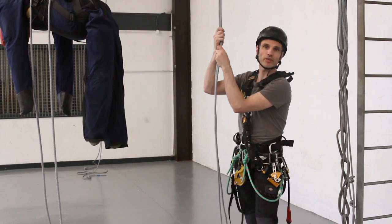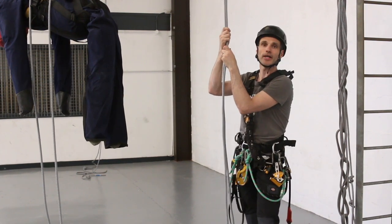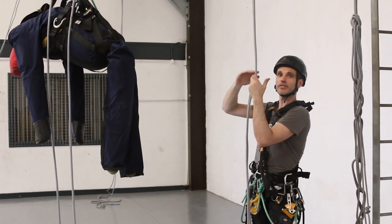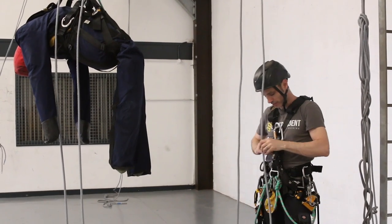This is going to be the rescue of a casualty who is in descent mode, so they're hanging in their descender. I'm going to do it from a separate set of ropes - I'm going to climb up from below, change into my descender, and rescue the dummy down to the ground. I'll head up first.